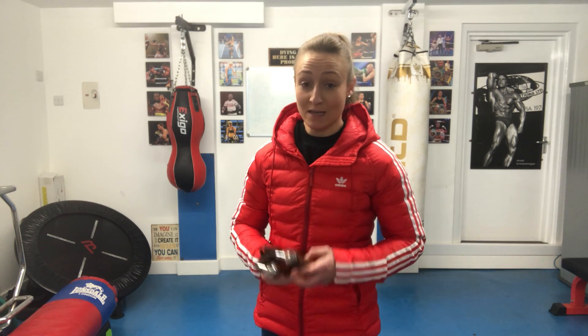When boxing, skipping is a major part of your training. Today I'm reviewing the MCD leather skipping rope.